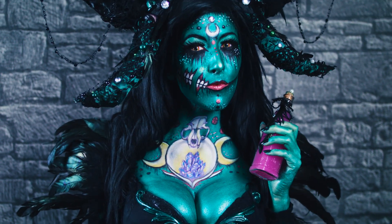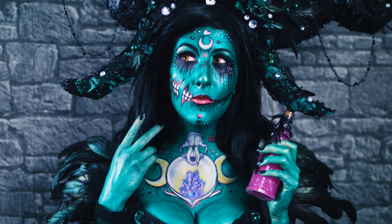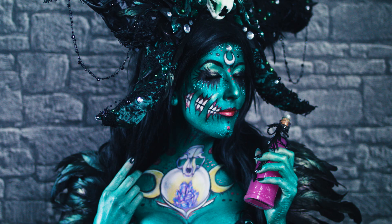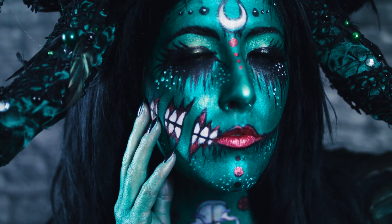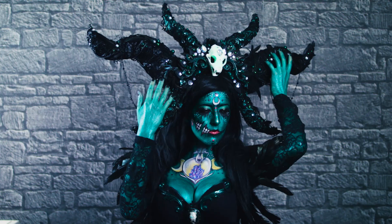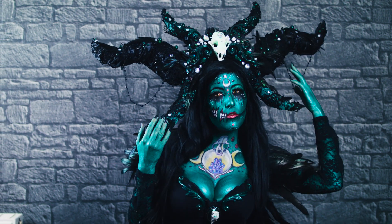Hallo meine lieben Puschels! Das hier ist mein Video zur ersten Challenge des NYX Face Awards Germany zum Thema Magie und Zauberwesen. Ich habe hier eine zaubertränkebraune Hexe kreiert. Wie ich das Facepainting gemalt habe sowie die Accessoires und den leuchtenden Kopfschmuck selbst gebastelt habe, das zeige ich euch jetzt hier im Video. Ich hoffe, euch gefällt das Ganze und wünsche euch viel Spaß beim Zuschauen.